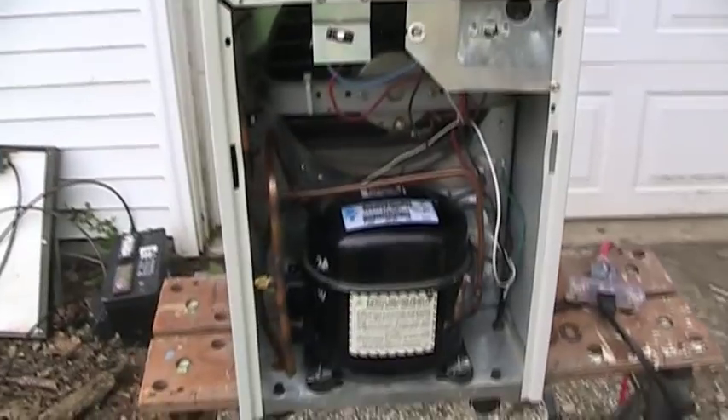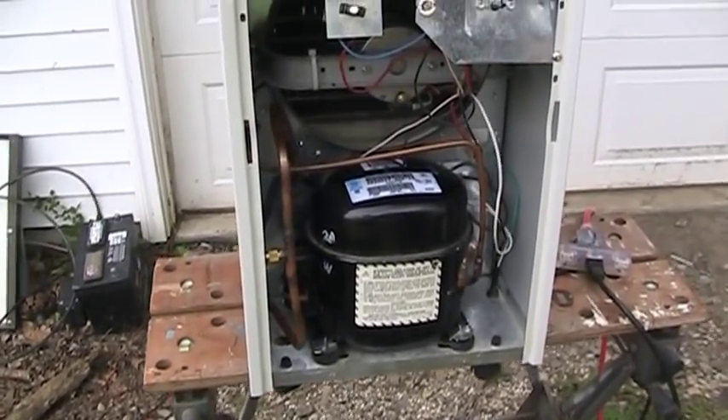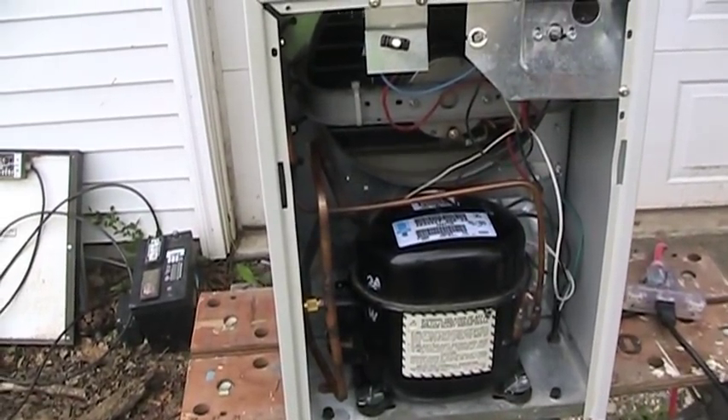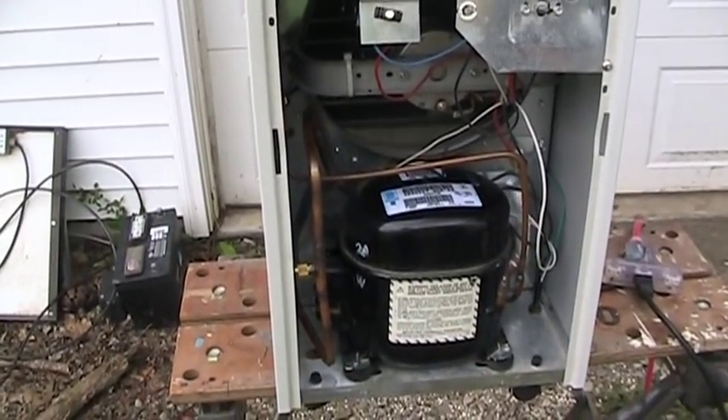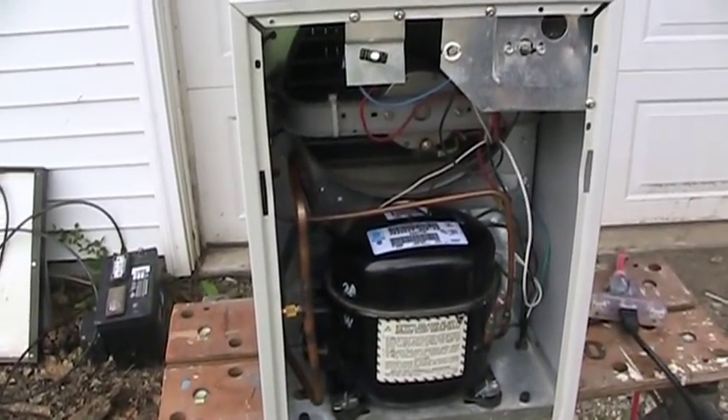For anyone who happens to be wondering, this was originally a Refrigerant 22 system, and because we actually have Refrigerant 22 available in the lab, that's what I recharged it with instead of one of the drop-in replacements like R407C.